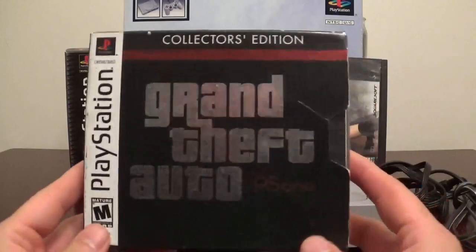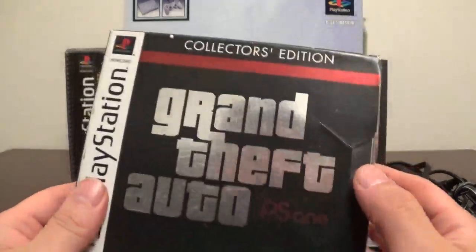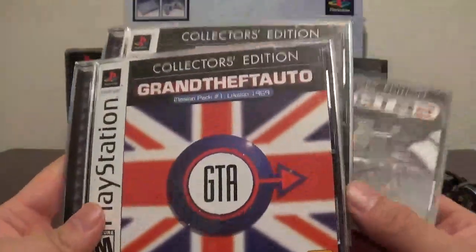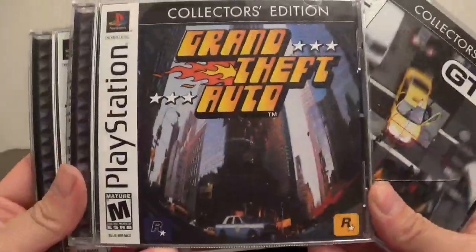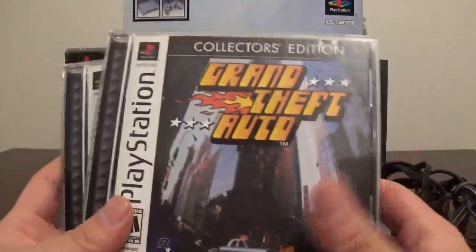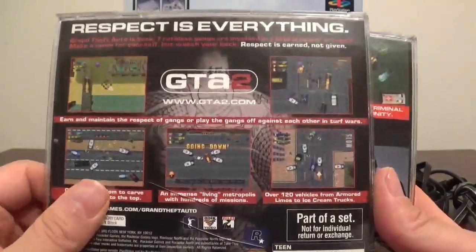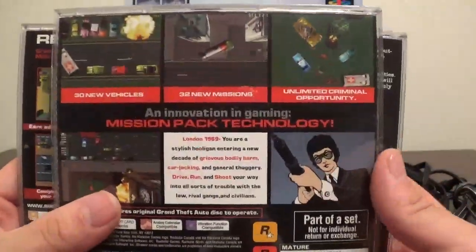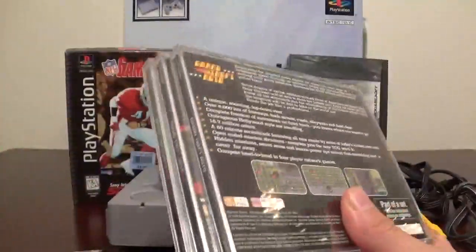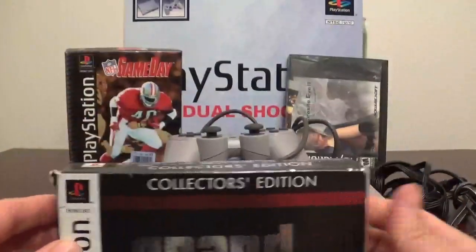Next up, I did showcase this when I picked it up — I have Grand Theft Auto for PS1, the collector's edition. This comes with the London edition, Part 1 and Part 2. It's got the London edition — that's like the DLC edition. It's got GTA, the first original one, and it's got Part 2 as well. These are classics, man. I definitely had to pick these up. These were in one of my Game Hunting Weekly pickups. I will be playing these — the early GTAs are some of my favorites.